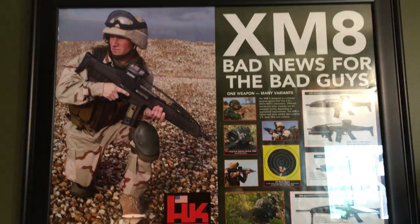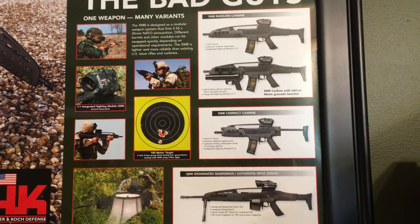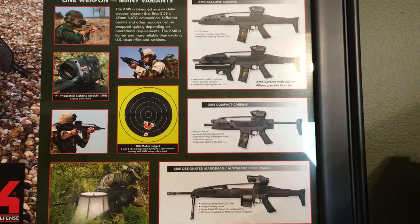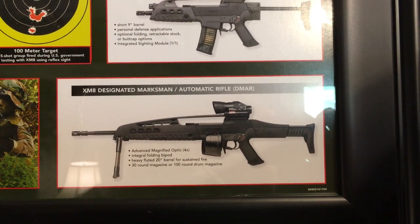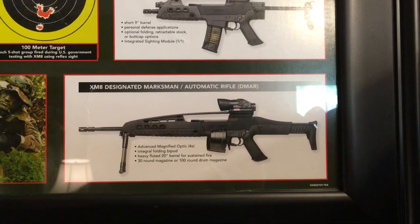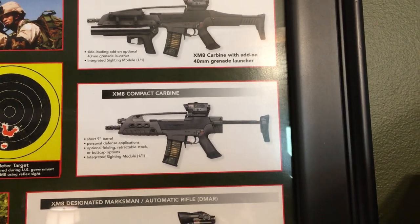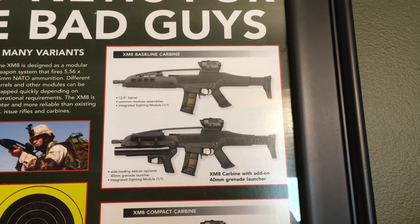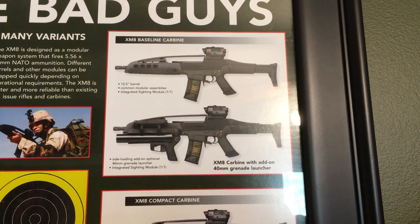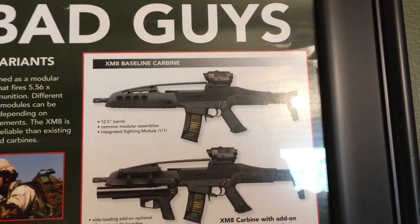That's the curio cabinet. Moving up to this promotional poster — they probably handed these out at SHOT Show or its equivalent back in the day. There's a larger version with a four-power optic on top. It's interesting because the G36 had similar configurations: a big heavy-barrel version, a compact version equivalent to the G36C, a grenade launcher variant, and the baseline carbine which would have been the standard issue with the 12.5-inch barrel.